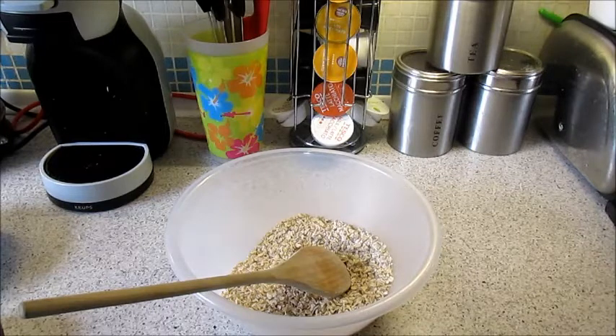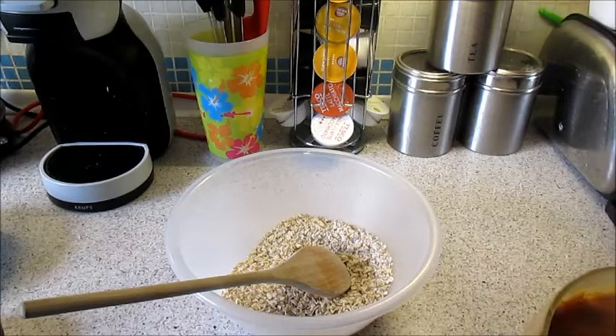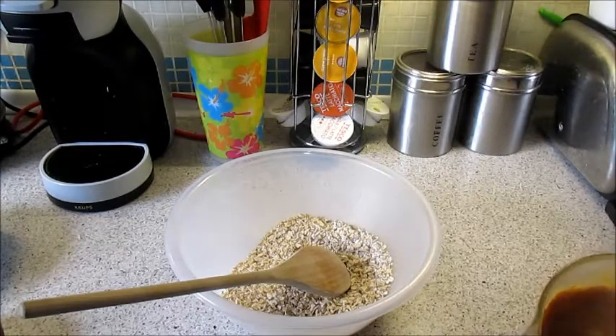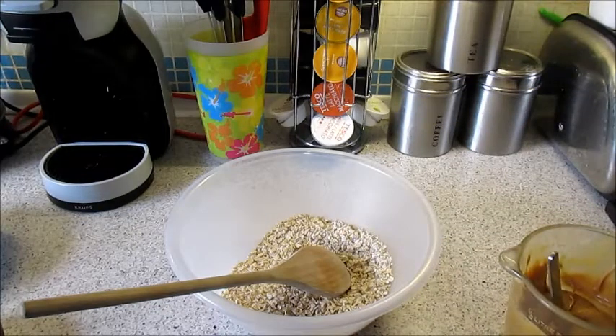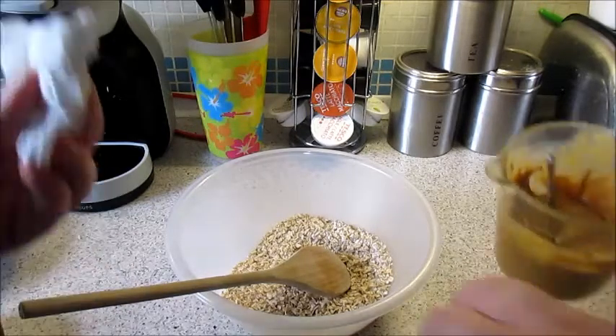Just a couple of seconds in the microwave — not very long, maybe a bit longer. It should only take roughly 20 seconds just to melt.